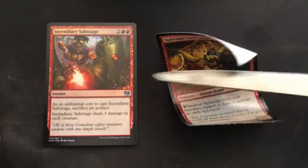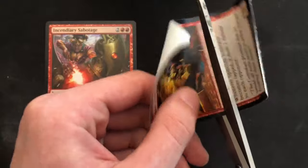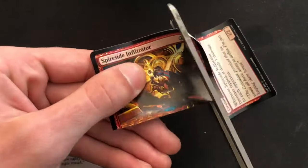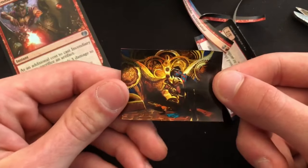We can ditch that, grab our scissors, and we're just gonna want to cut out the art box, or the part of the card that we want to end up using, with those scissors. It's easier to do this before we do the next step. Some people advocate doing it afterwards with an exacto knife — I think it's easier to do before with the scissors, especially when you're doing it like this.